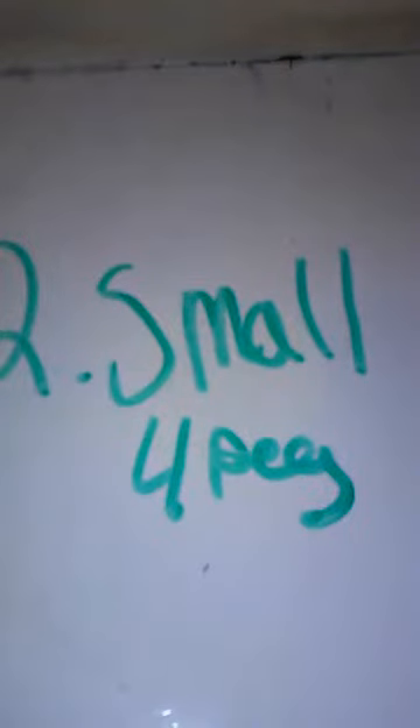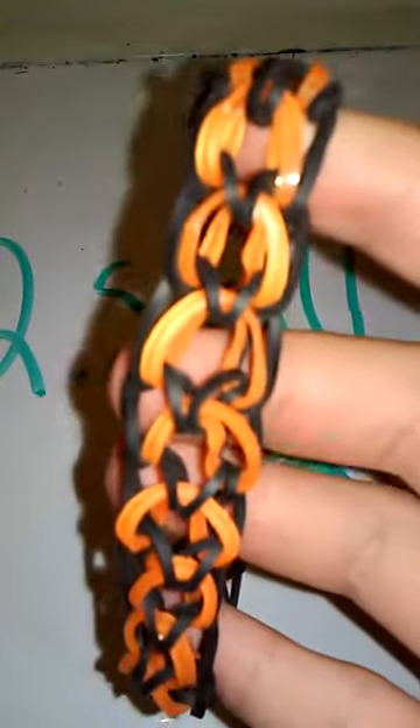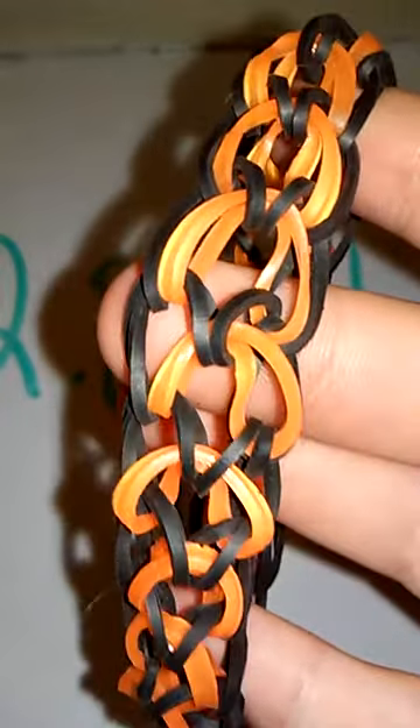This is my small dragon scale. It just uses four pegs. At the time tigers were my favorite animal, but now dogs are mine.